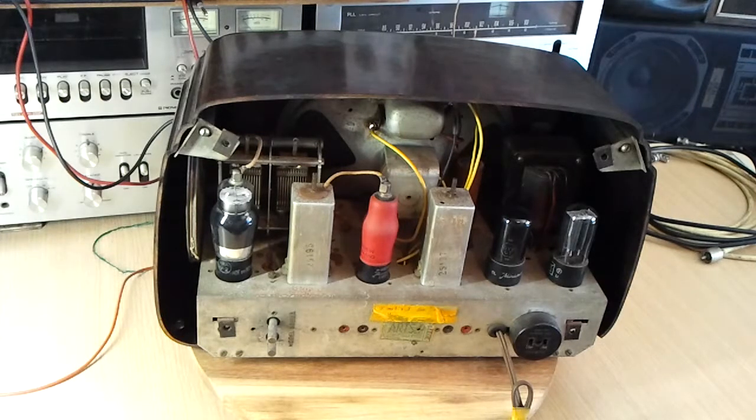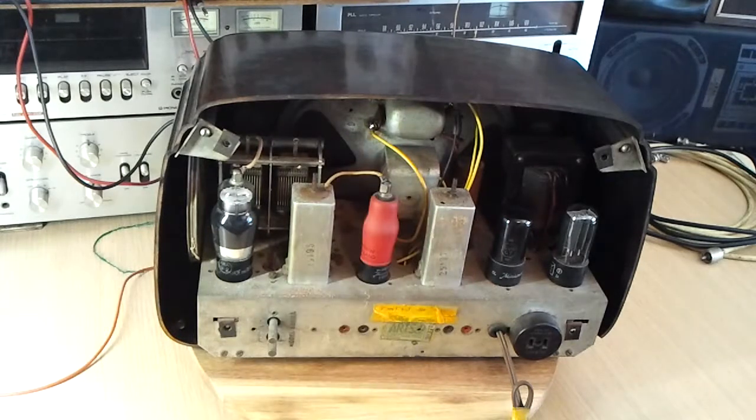The other interesting thing about this radio that you won't find on later radios is there's no permanent magnet on the speaker — it's a field speaker, meaning that the DC field excitation comes from the high-tension supply in the radio. The HT supply goes to the field magnet and also the speaker transformer. The field magnet itself can be thought of as a type of choke which, together with the electrolytic capacitors, gives filtering for the power supply. Even being a 1950 set, by then a lot of permanent magnet speakers had already started to come in, so I was surprised it wasn't more of a mid-40s design.